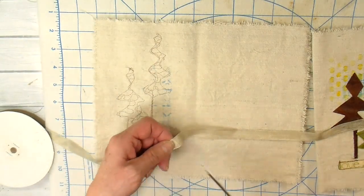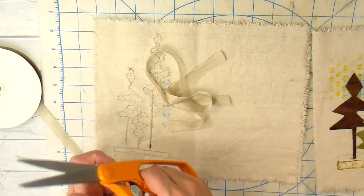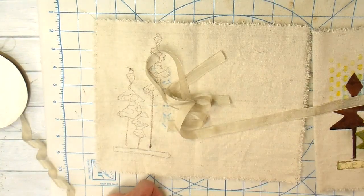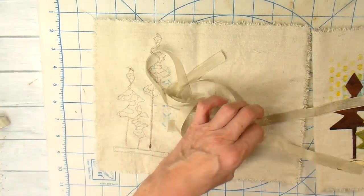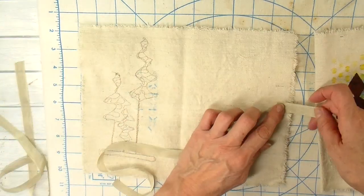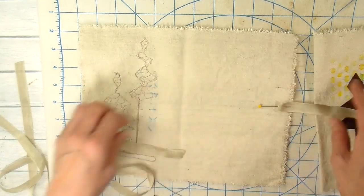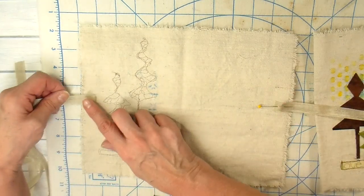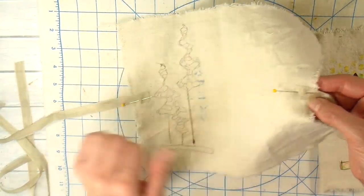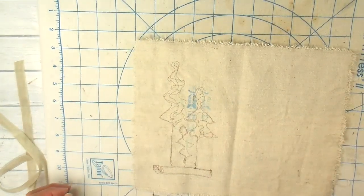I'm going to add a tie to these — this journal is going to be closed with a tie. This is just seam tape and I'm cutting it at 12 inches. Each journal will have two pieces of 12 inches, attached to the middle of each side. I'm just going to pin that into place, take it to my sewing machine, and zigzag that on. Then I'll do the same with the other one.